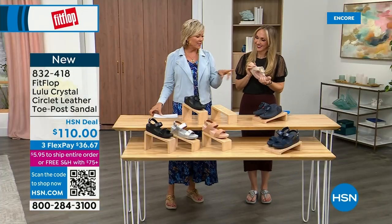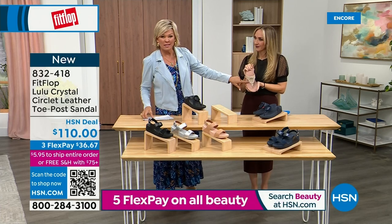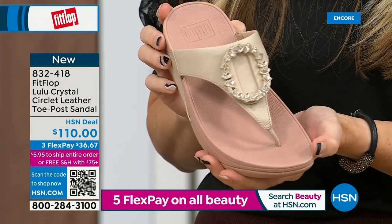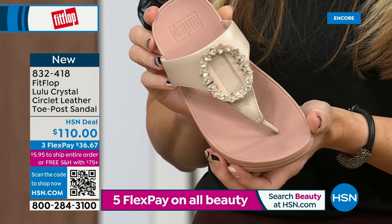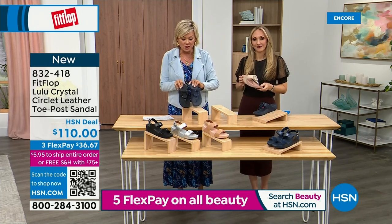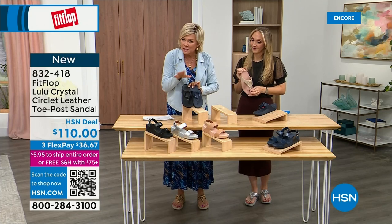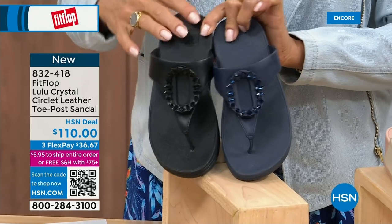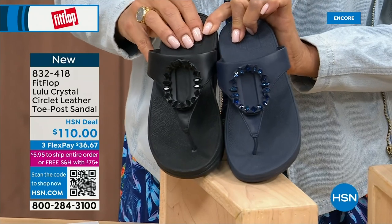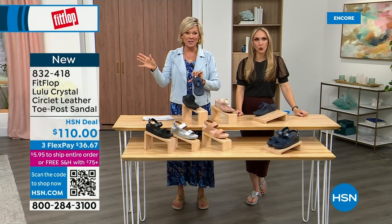Tonight we have a lot of new styles, including this one. If you want that rosy beige, there are about 130 available. We have five through eleven, and remind you to bump down half a size if you go between. I want to put the navy and the black side by side to show you the difference in the stones. The black has got the more opaque, not see-through kind of stones versus the navy. Item 832-418 — on three flex or four, this will qualify you for free shipping for the rest of the day.